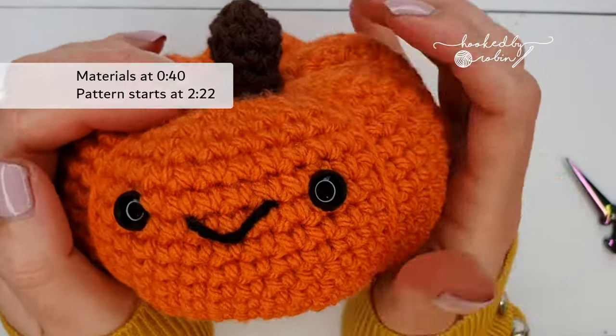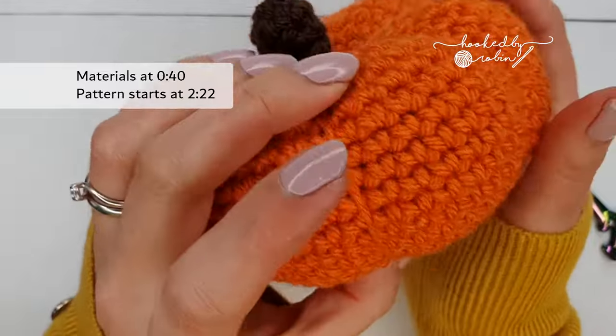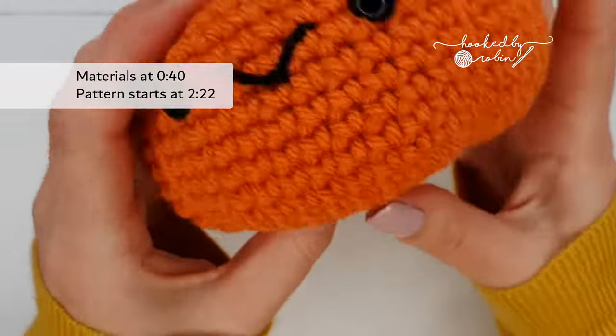Hey everybody and welcome to my channel! Today I'm going to be showing you how to crochet these super cute little fat squashy amigurumi pumpkins.